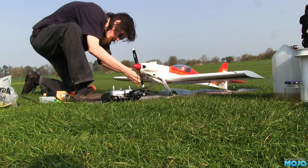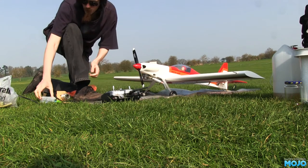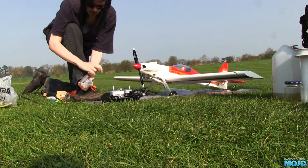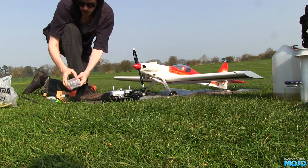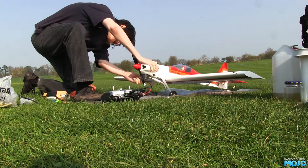Welcome to RC Mojo. We're back to the Chris Foss Acro Watt today. It now has a nice fiberglass cowl. I figured the plastic one the kit came with might get a bit melty with the hot running 4-stroke, and it looks a bit nicer too.